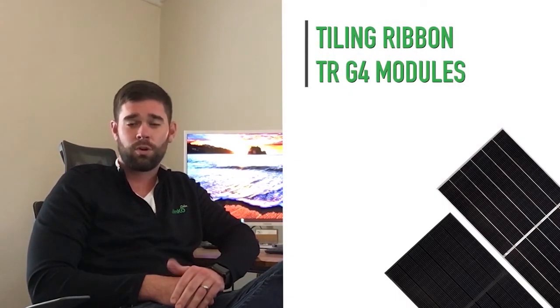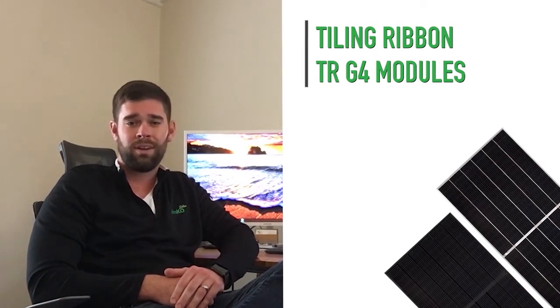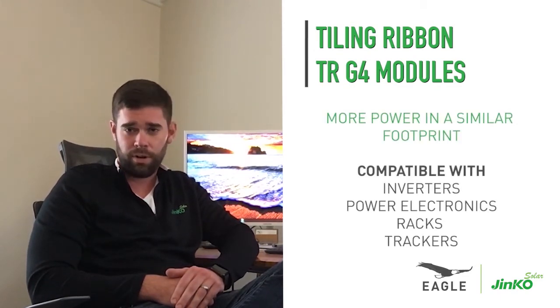You have undoubtedly seen many announcements from module suppliers who claim that they achieve more powerful modules by making them bigger. Well, we think our new Tiling Ribbon or TR G4 modules coming in 2021 really hit that sweet spot with higher module efficiencies.